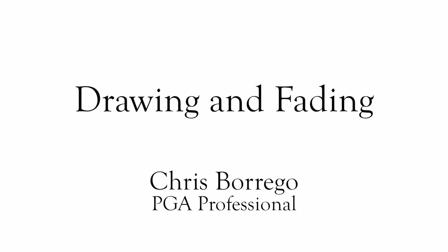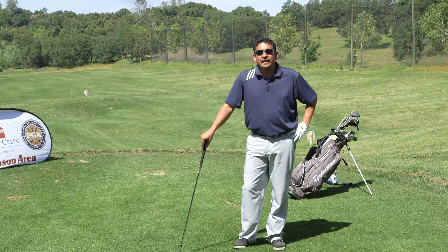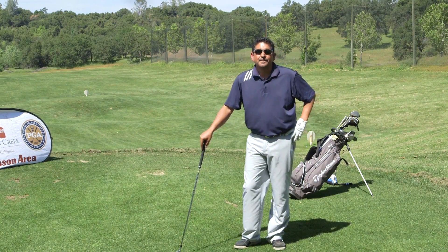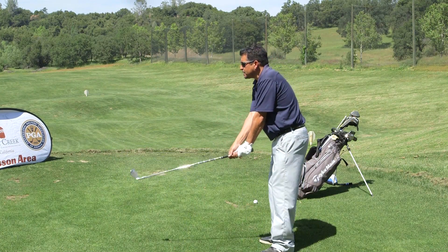Today we're going to work on how to draw and fade the ball when we need to, instead of just having it happen by accident when we don't want it to. I've found a way that's worked for me, and it works good on the golf course under pressure — and what that is, is just changing where I'm going to finish the golf swing.